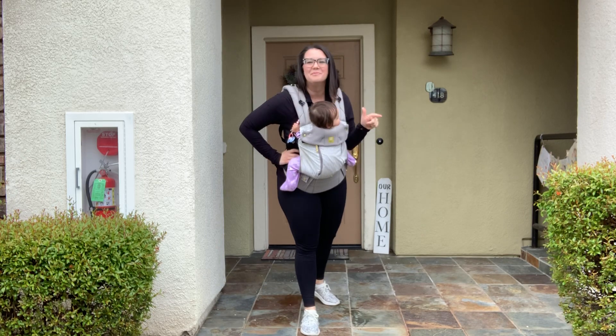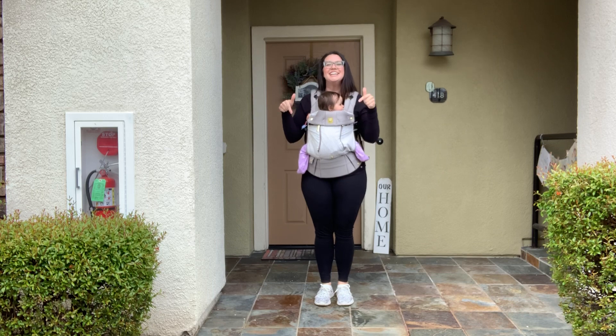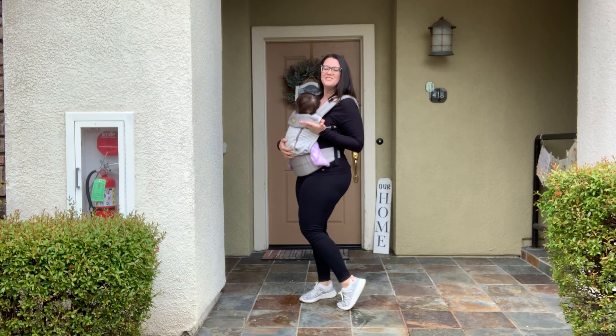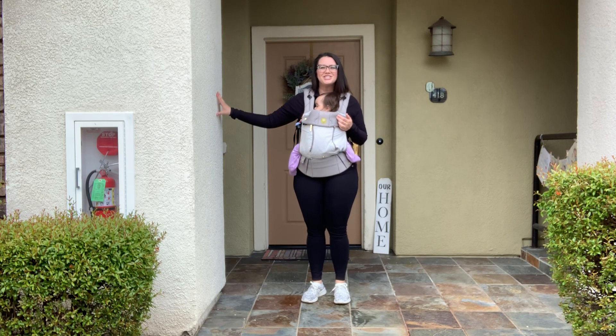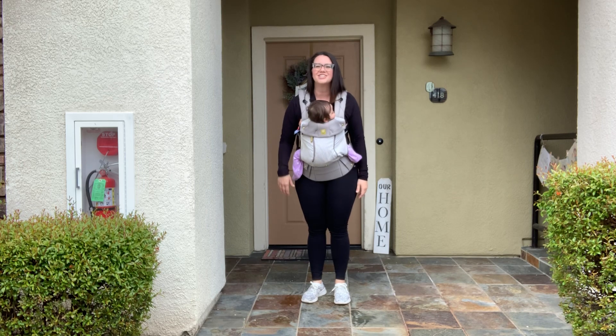Hi everyone, this is Emily from Bar Defined, and we're going to be doing Bar Where You Are, right here on my front porch. Today I'm using a light resistance band, and we're going to do a quick thigh set that you can do anywhere. Find a sturdy surface — maybe a kitchen counter, back of a chair, or your sofa — and we'll get started.